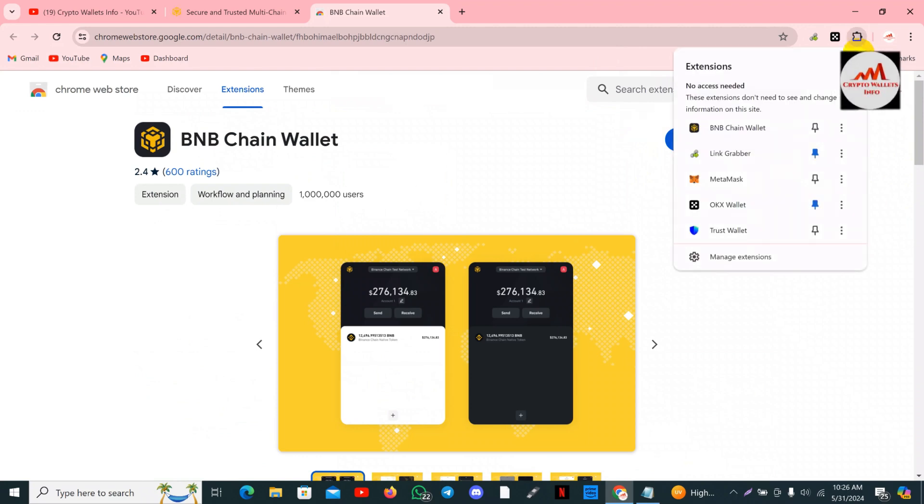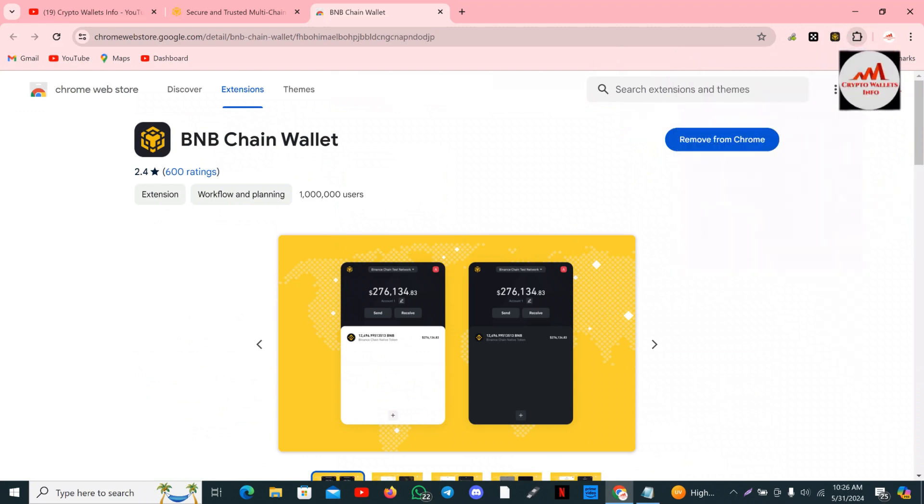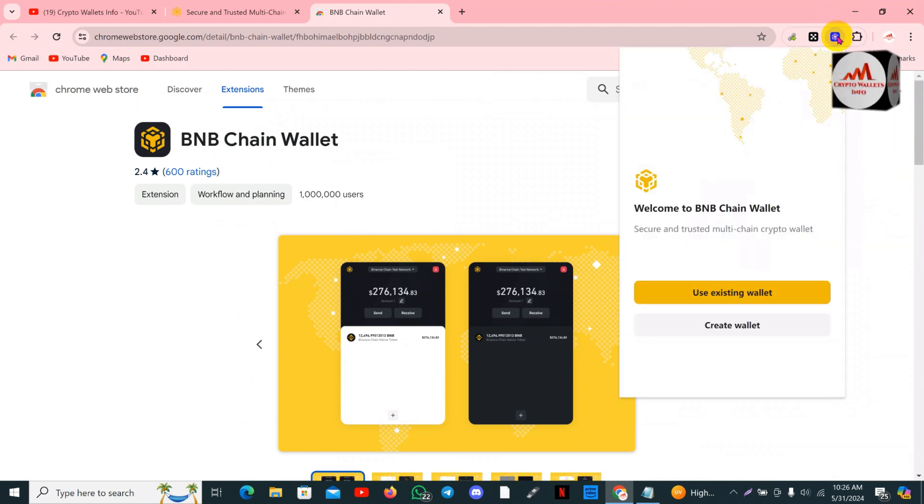Now I think the wallet is installed. Simply click on the pin button and you can see the icon shown here. I'm going to open it. Welcome to BNB Chain Wallet — secure and transfer multi-chain crypto.